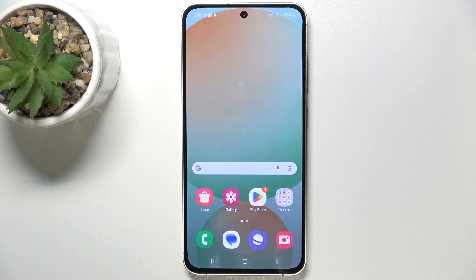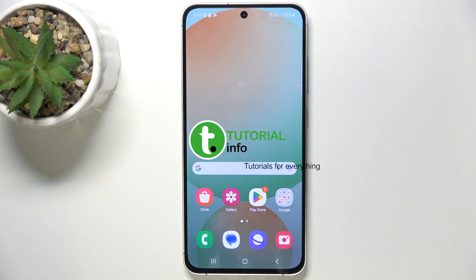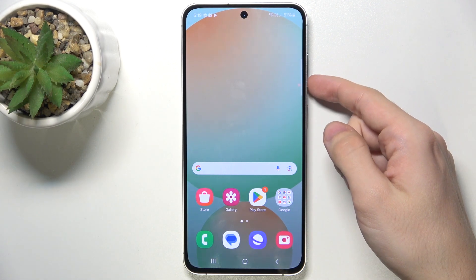Hello, in this video I'm going to show you how to crop a screenshot on Samsung Galaxy S24 FE. To crop a screenshot, first you'll need to take it, and to take it, click on two buttons at once: power and volume down.